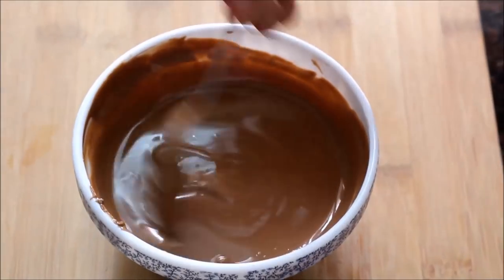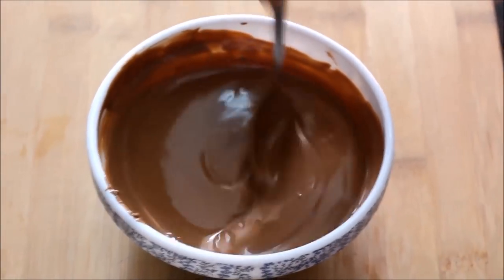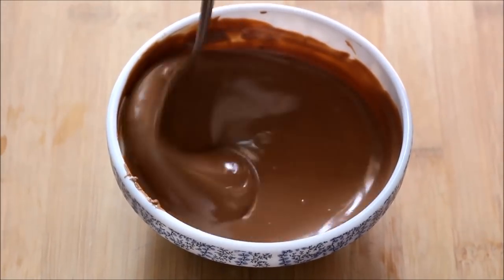Temper the chocolate. To know how to temper chocolate at home in 40 seconds, see my video by clicking the link given on the top right hand side.